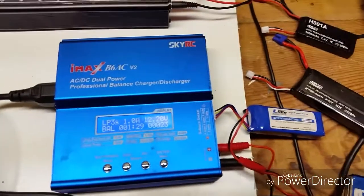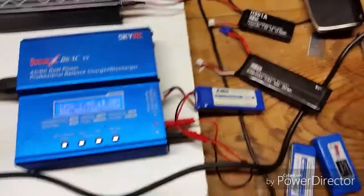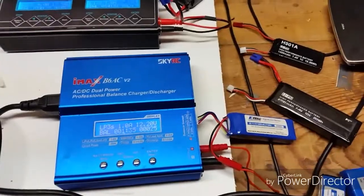Thanks for watching. I finally got some nice weather, so I'm charging everything up so I can go out and fly. Alright, see you later.